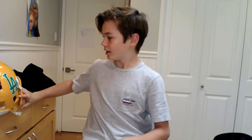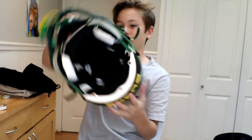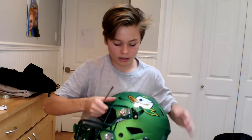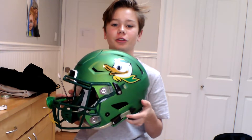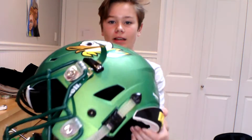The next thing I want to show you is how to tighten your Speed Flex. So this is my Speed Flex helmet. To tighten or loosen the top straps, you can pull them up as much as you want, but to lock them in place you have to deal with the screw. I just finished loosening the screw.